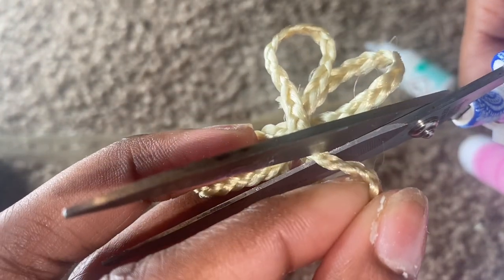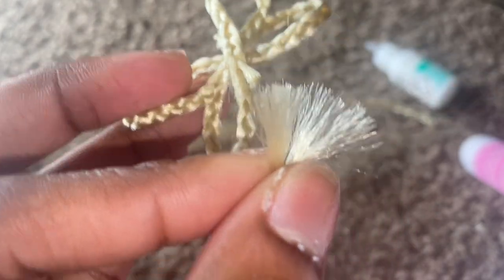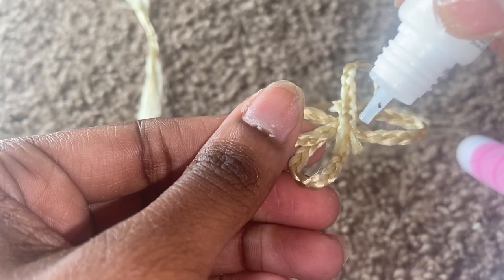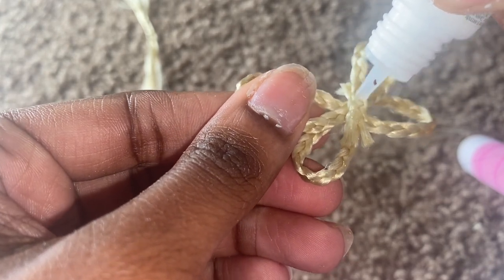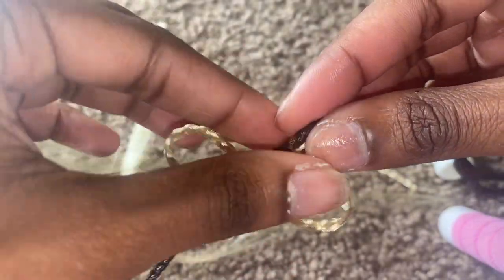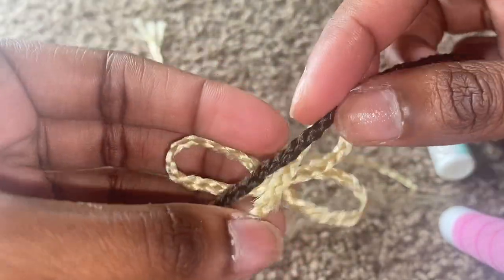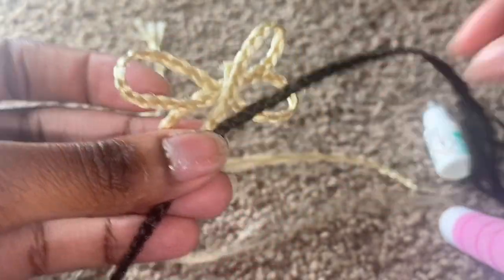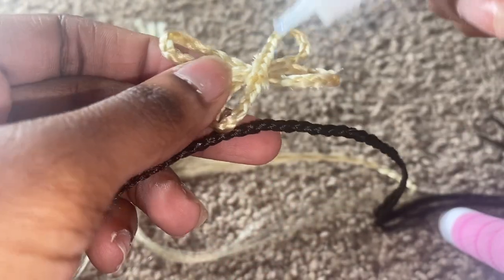So yeah y'all, y'all picking up what I'm putting down? I'm just gonna cut that. This is the inside piece — this is the blonde that you're gonna see inside of the butterfly. I went back and put some more glue too, just in case so it won't unfold. Now this part — you're gonna take the black braid and just trace the outside, trace the outline, just outline the blonde braid with the black or brown, whatever other color you use.